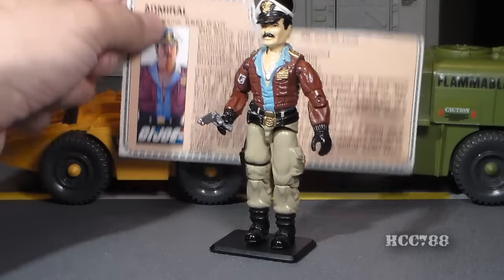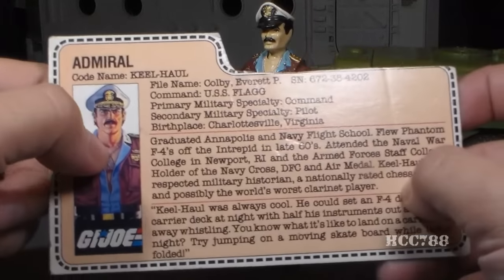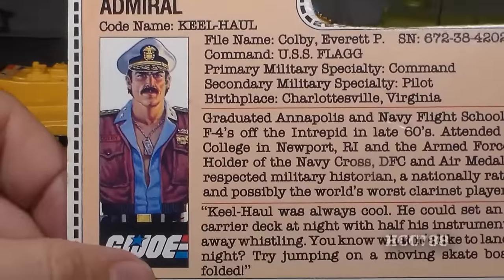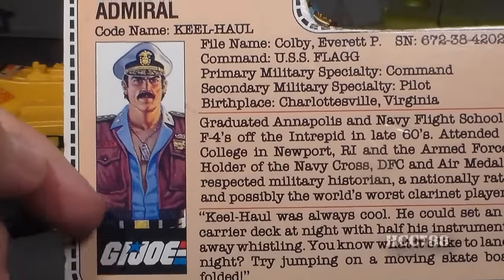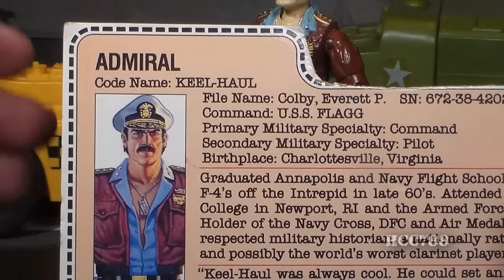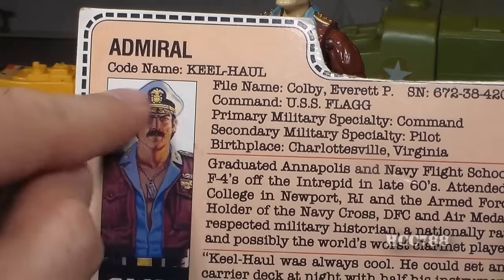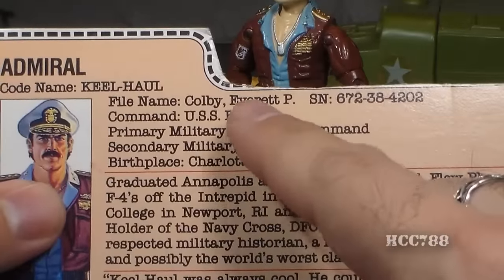Let's take a look at Keelhaul's file card. This file card was not printed on the back of the box — it was an insert inside the box with the action figure. It's very plain on the back. It has his faction as GI Joe, a very nice portrait of Keelhaul, his specialty listed as admiral, and his code name as Keelhaul. His file name is Everett P. Colby, and there's a special line: Command USS Flagg.